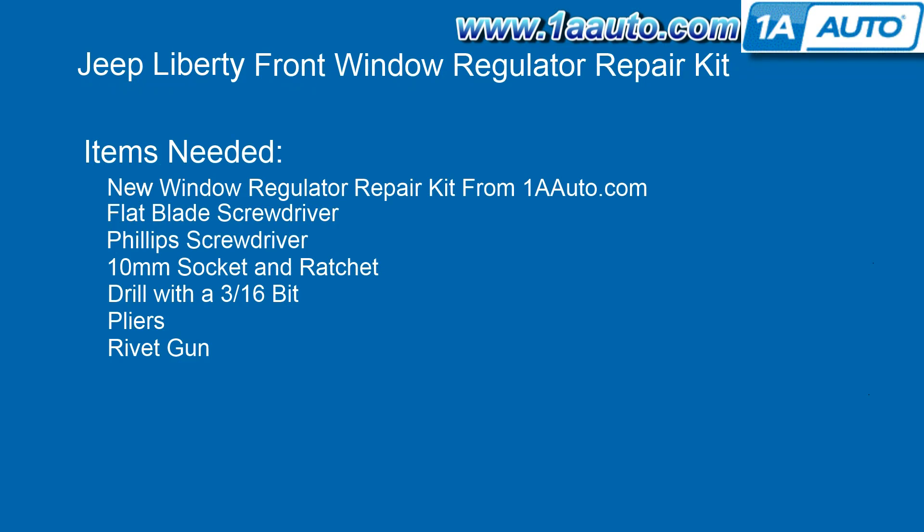The items you'll need for this are a new window regulator repair kit from 1AAuto.com, a flat blade screwdriver, a Phillips screwdriver, a 10mm socket and ratchet, a drill with a 3/16 bit, pliers, and a rivet gun.